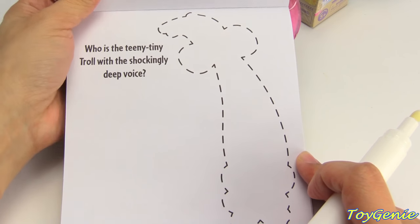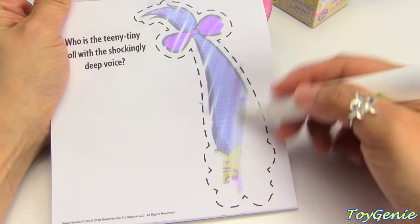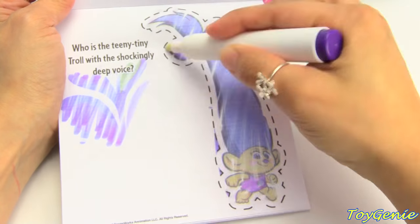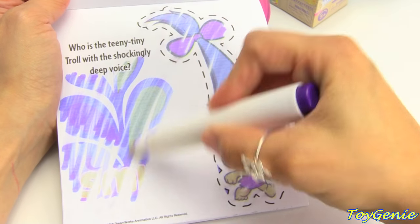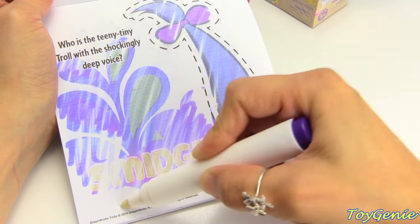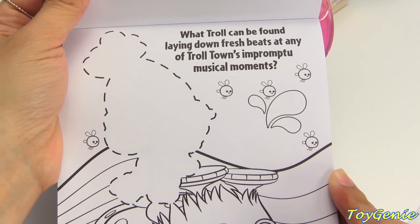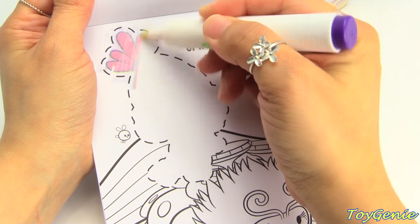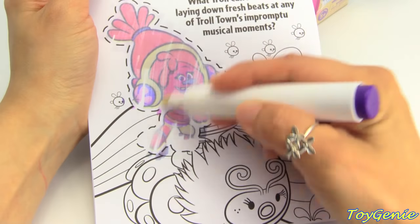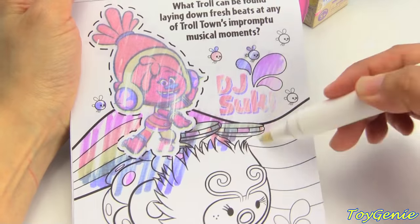Who is the teeny tiny troll with a shockingly deep voice? She's got really tall hair — and it's Smidge. What troll can be found laying down fresh beats at any of Trolltown's impromptu musical moments? She's wearing headphones — DJ Suki!